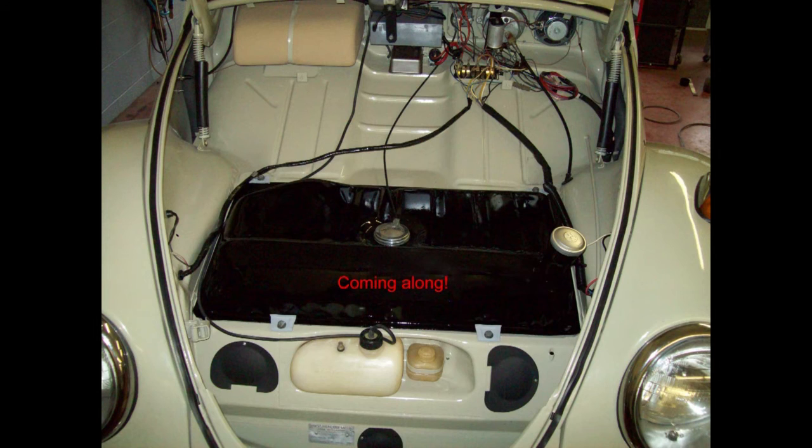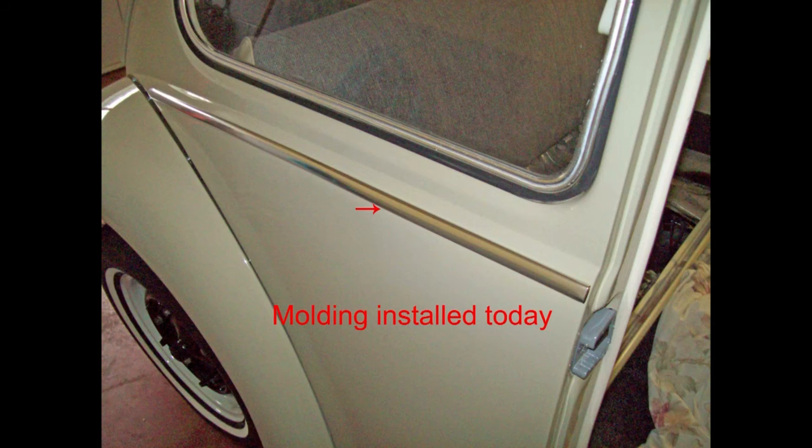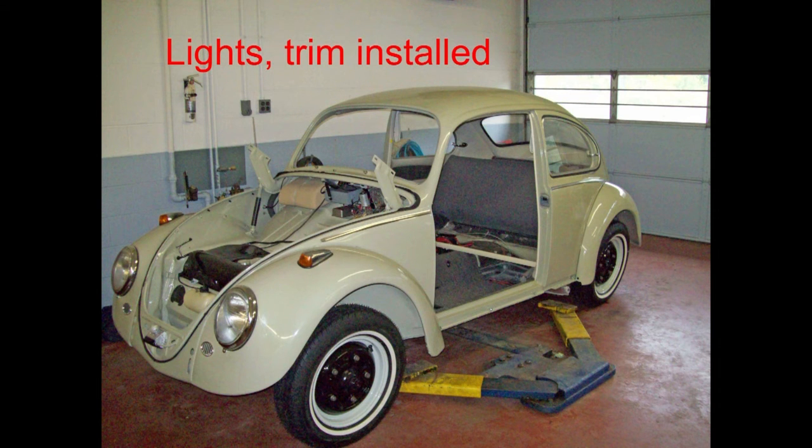One thing I wish I'd known: the cardboard trunk liner goes in so much easier with the hood hinges not installed. I bought a locking latch for the engine hood. The previous owner had just put new exhaust tips on the car, so I didn't have to buy them. I wish I had thought about pre-fitting that molding before putting it on — I had to pop it back off and bend it slightly. And it's all starting to come together now.